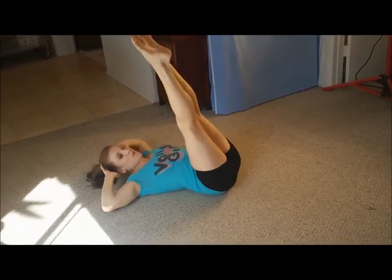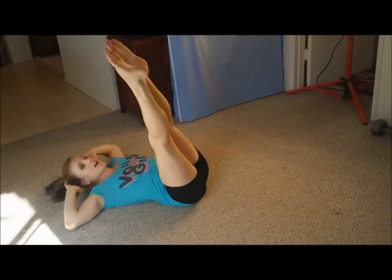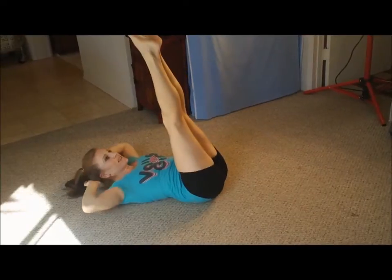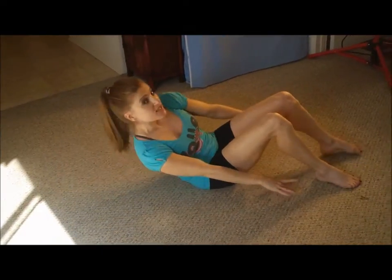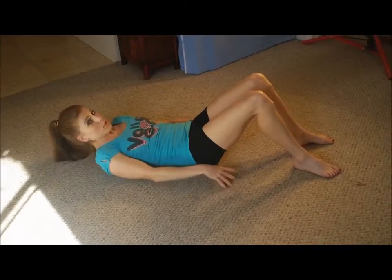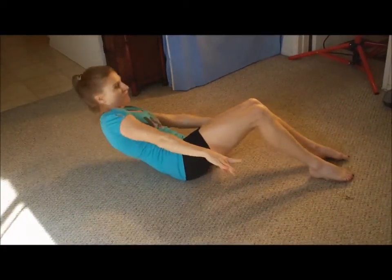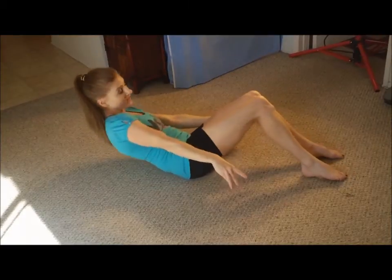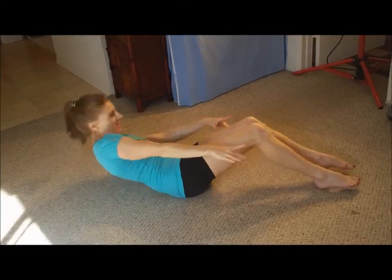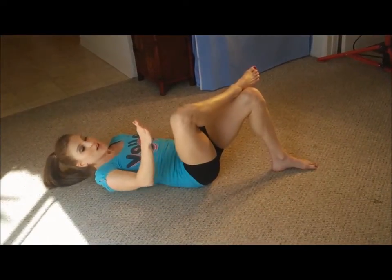Three, four, five and six. And now let's do eight just lifting up to either side — doing great everyone, here we go: one, two, three, four, awesome, five — that lifting gives us a little extra edge — six, seven, eight. Nice.